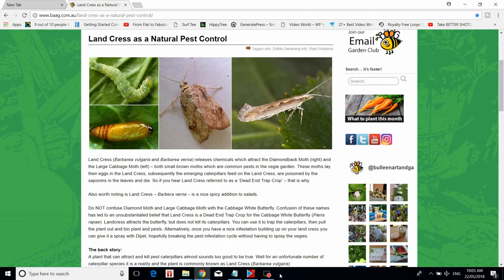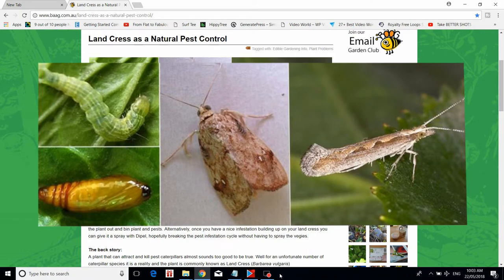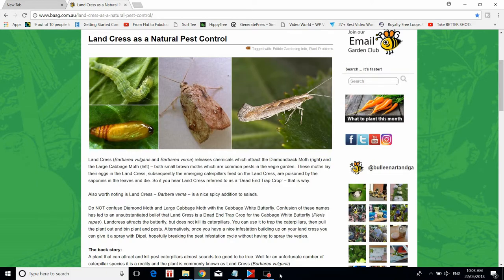We're on a website called www.bag.com.au — I'll leave a link for you down below to this article. It goes over how Landcrest is a natural pest control for certain moths. Let me read it out: 'Landcrest — Barbarea vulgaris and Barbarea verna — releases chemicals which attract the diamondback moth and the large cabbage moth, both small brown moths which are common pests in the veggie garden. These moths lay their eggs in the Landcrest; subsequently the emerging caterpillars feed on the Landcrest, are poisoned by saponins in the leaves, and die.' So if you hear Landcrest referred to as a dead-end trap crop, that is why.